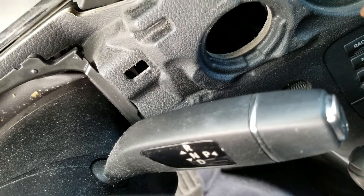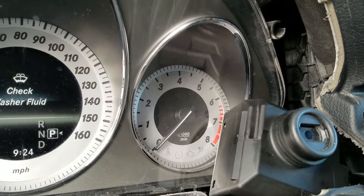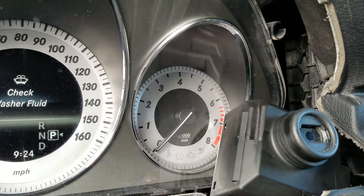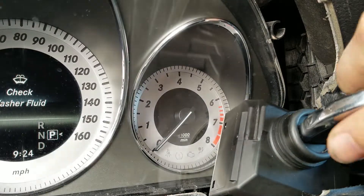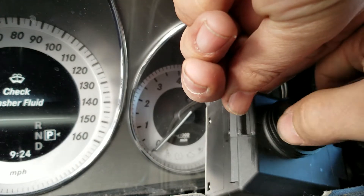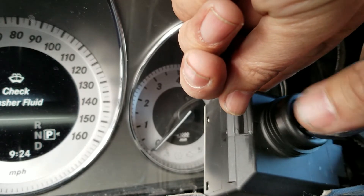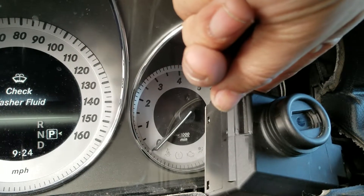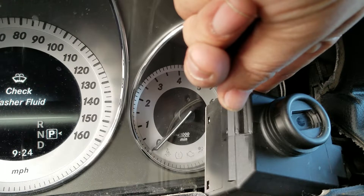We developed a way to do a diagnostic in a few seconds. This is the original key, and the complaint is: we insert the key and nothing happens — no lights on the cluster, no noise. We can do this without a scanner, no high-tech needed, pretty simple.